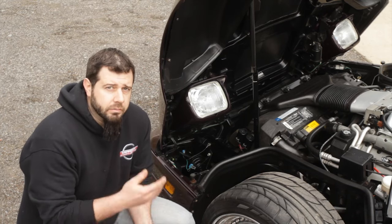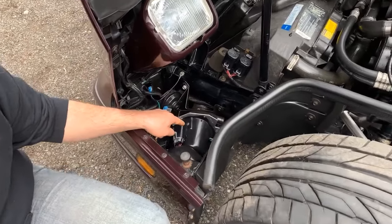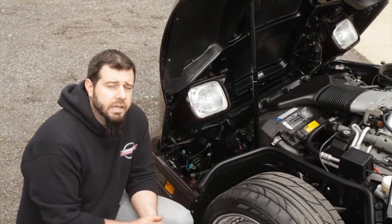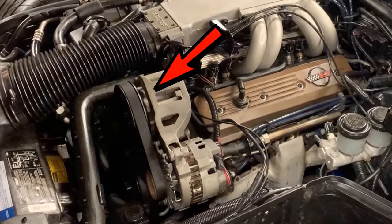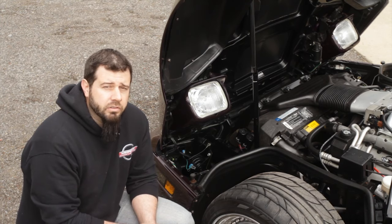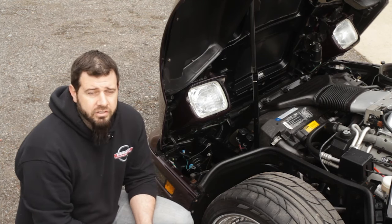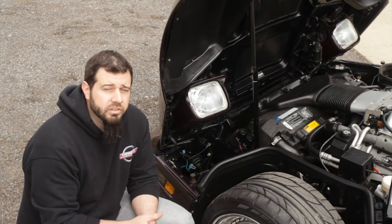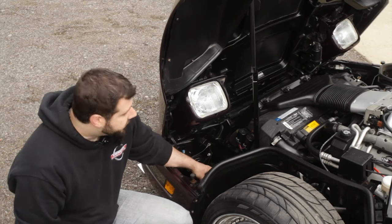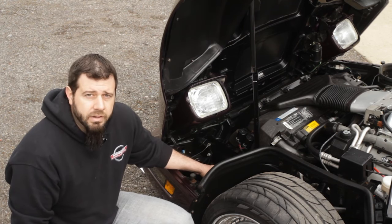Moving over to the driver's side in the front of the ZR1, we have an electric smog pump mounted to the front frame rail. Your 90 and 91 base models still had an engine-mounted smog pump, but the ZR1s used an electric smog pump that was actually the same as what your LT1 cars started with in 92 and 93. Your 94, 95, and 96 base models changed to a newer style smog pump carried over into some early C5 models, but the 92 to 93 smog pump for the LT1s was used for all 90 through 95 ZR1s.